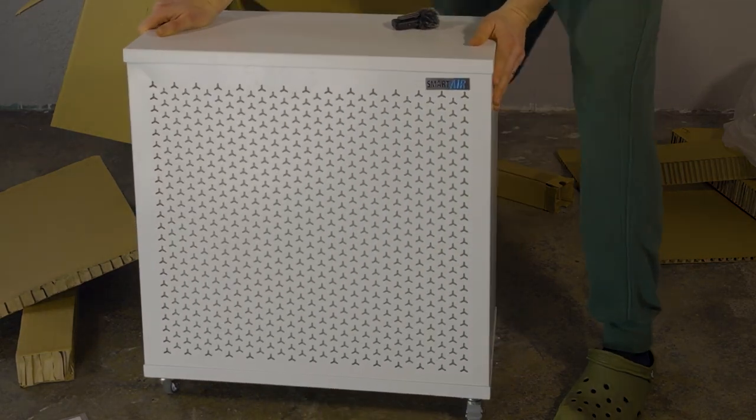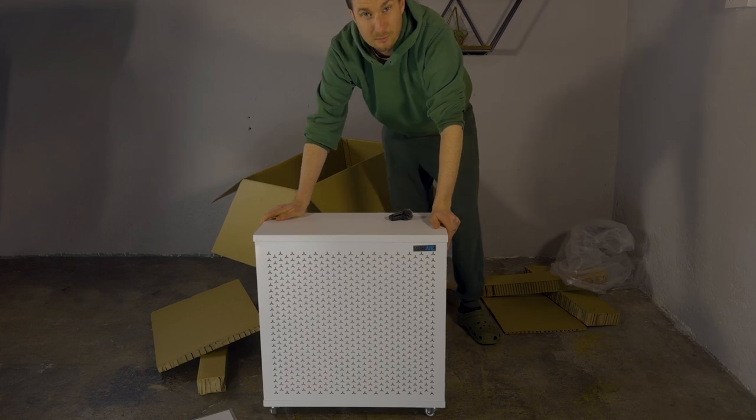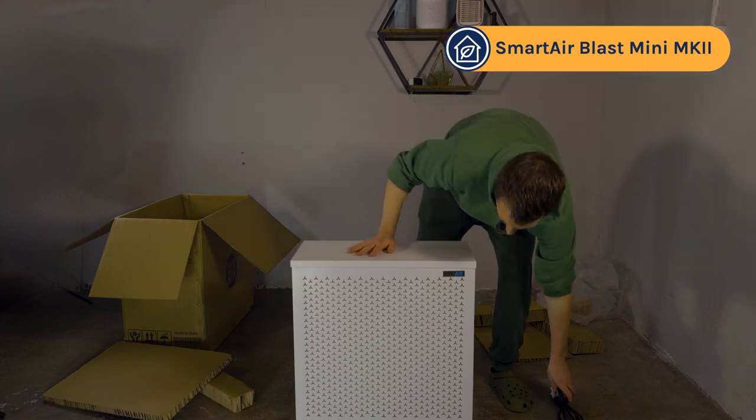It's large and fairly heavy, but hopefully it's going to do really well in the performance test. I got this device with the UK plug, but if you buy it in the US, you will get a US plug that will fit in exactly the same way.